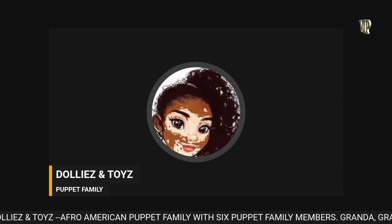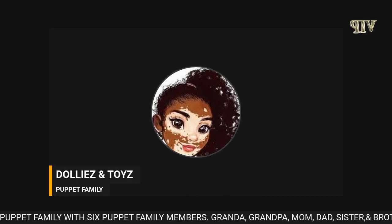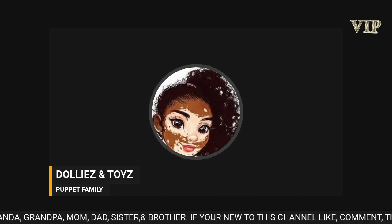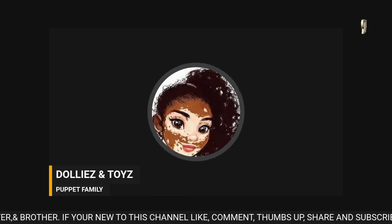Hey you guys, welcome back to my channel, this is Dollies and Toys. Today we have the Afro-American puppet family. Let me tell you more about these puppets.